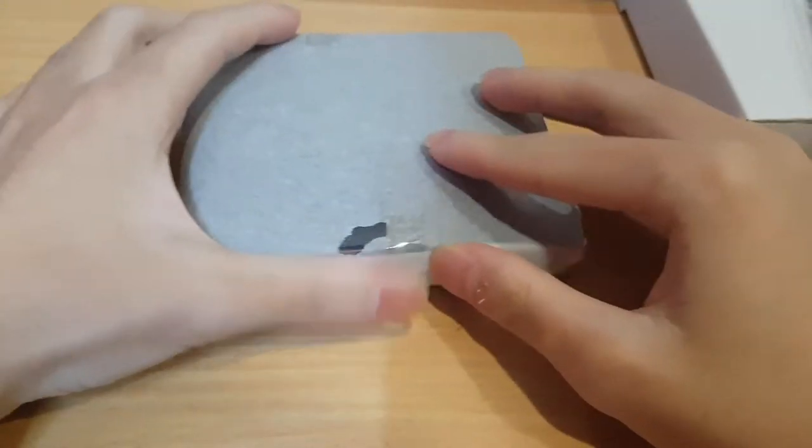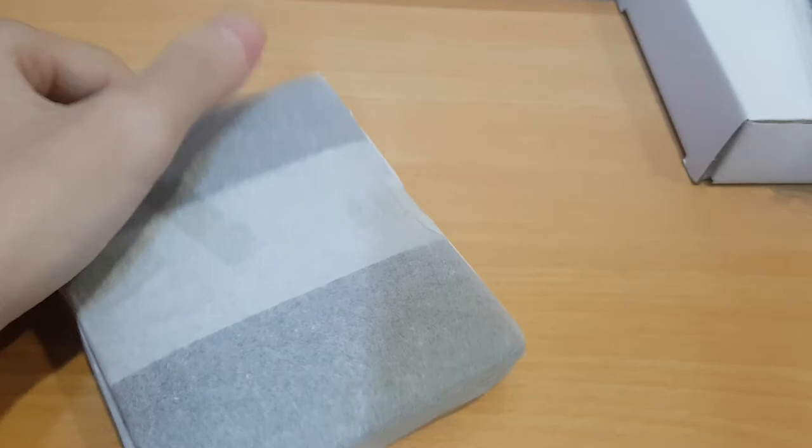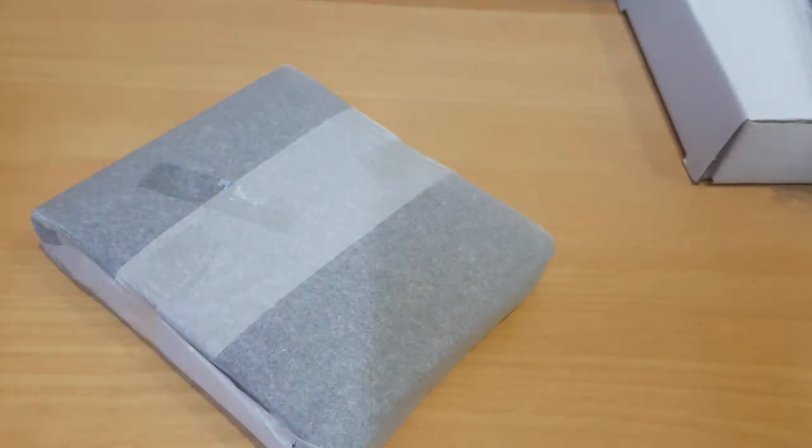Voila! So story time - what happened was my bureau's wallet, the pouch actually broke off. It's about to tear and all my coins keep falling off, so I need another wallet with a pouch. And my spare one didn't have a pouch, so here it is.